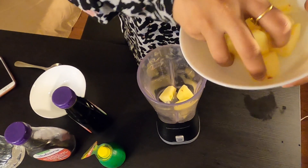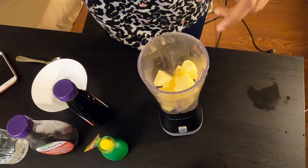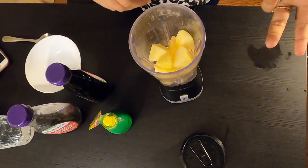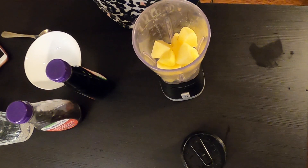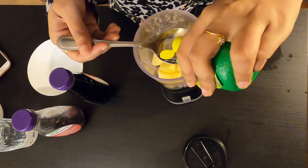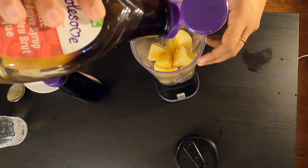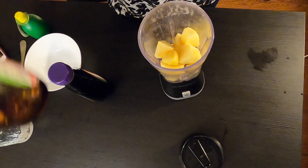I will add chia seeds and maca powder. Add a little at a time. For the apples, don't freeze them unless you want frozen — that's optional. Add the ginger, two tablespoons of lime, and honey or agave according to your taste.